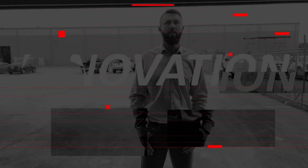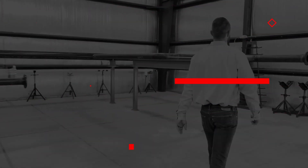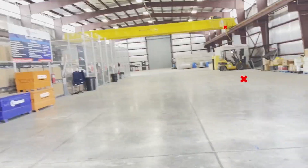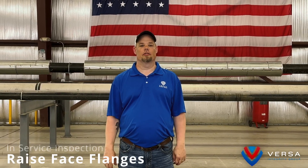Hi, I'm Jeremy Howard, Director of Advanced Ultrasonics here at Versa Integrity Group, and we're going to talk about flange face corrosion. Today I wanted to take a few minutes to highlight one of the inspection techniques we utilize within our group: in-service inspection of raised face flanges for the detection of corrosion.